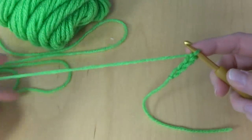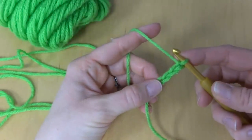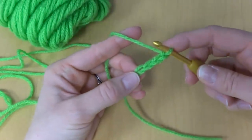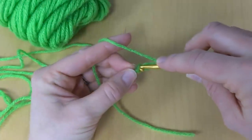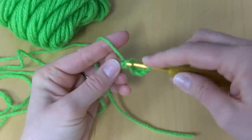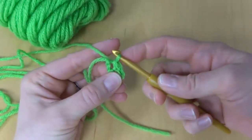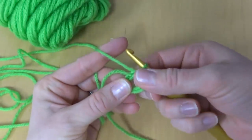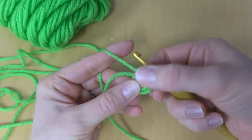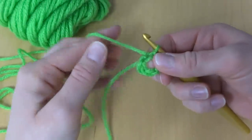Next we're going to join to make a ring. In the last chain from your hook, work a slip stitch: insert the hook into the chain, bring up a loop, and bring that loop through the loop that's already on your hook. I like to pull it open a little because from this point on we're going to work all the stitches into the center of this ring.